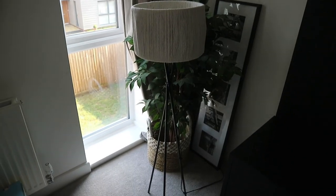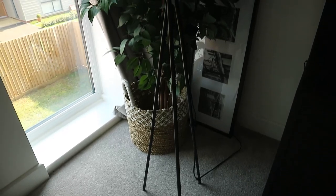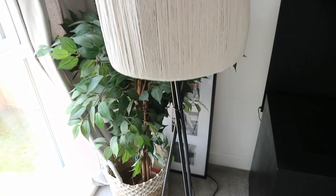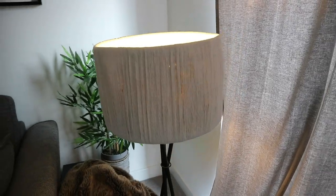This is the final result. Having the matte black base just makes it a lot more modern — it looks more expensive and fits in so much better with what we have going on in our lounge. And having the macrame cord lampshade just lightens it up perfectly.